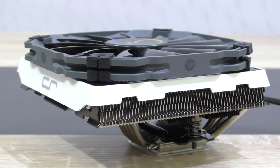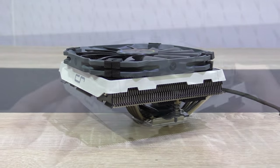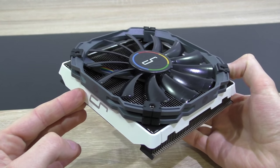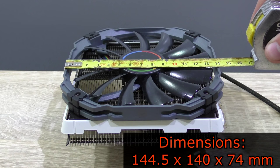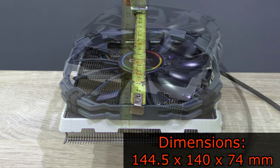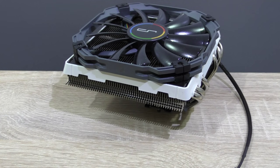The Cryorig C1 is a fairly special cooler, but certainly not the only top-down cooler on the market. In terms of aesthetics, not bad-looking at all — it really looks fresh and modern, probably because of the white accents. The dimensions are: length 144.5mm, width 140mm, and height 74mm. That's definitely a very short CPU cooler, which is just perfect for mini ITX systems.